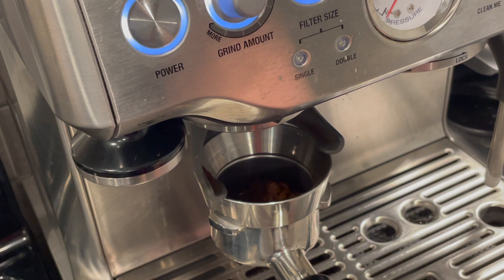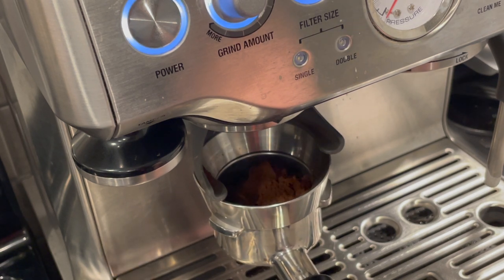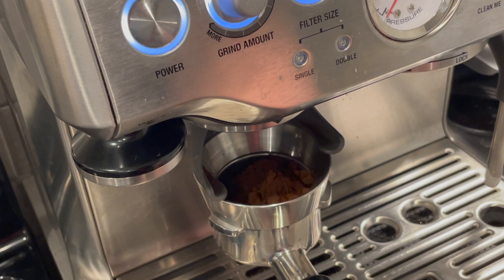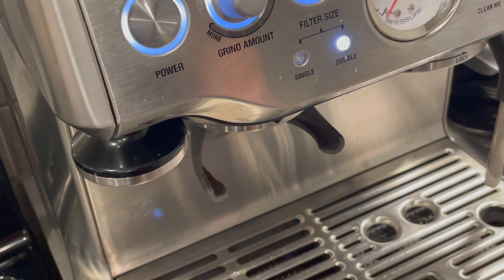To measure, zero out your scale and then place the portafilter with the grounds back on it. I recommend setting your grinder to an 8, which is in the middle, or leaving it at the factory settings that Breville has set it at if it is brand new.